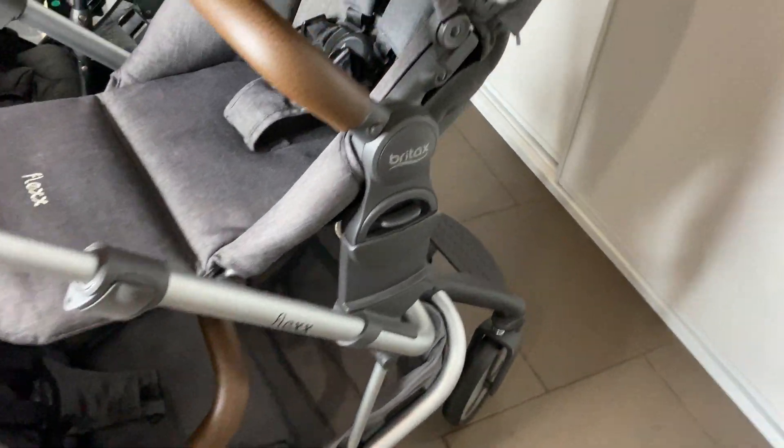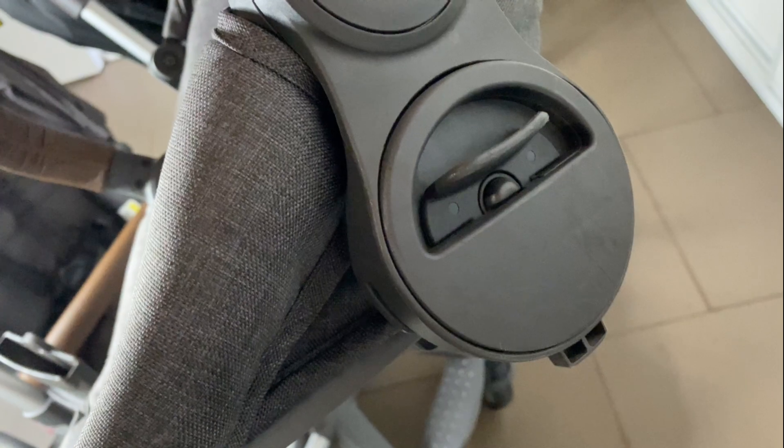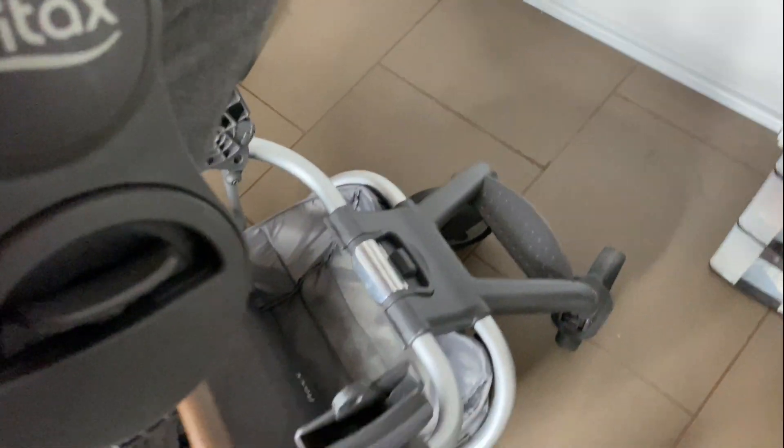One thing I love about what they've done with the Britax is that the part that goes into where you click it onto the pram frame is round, and it makes it so much easier to line it up — it just kind of slots in.